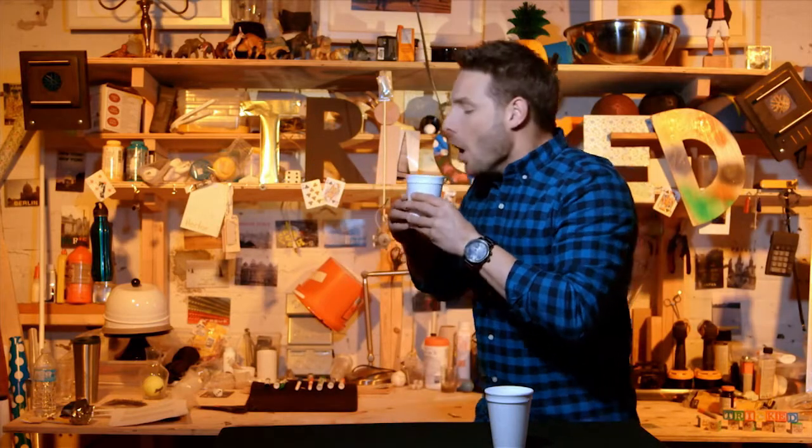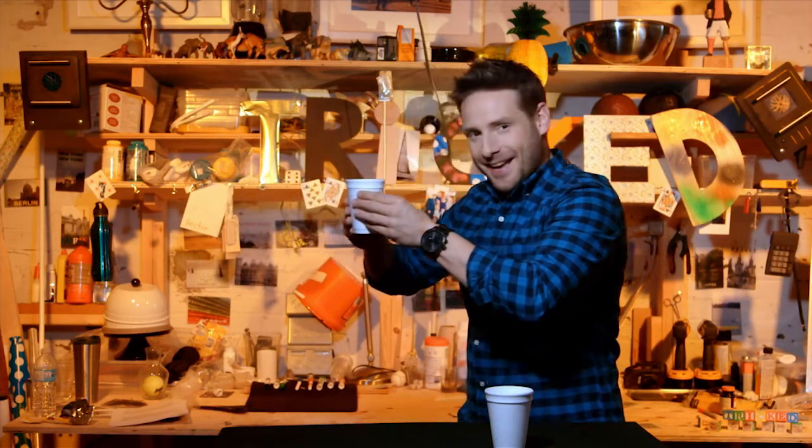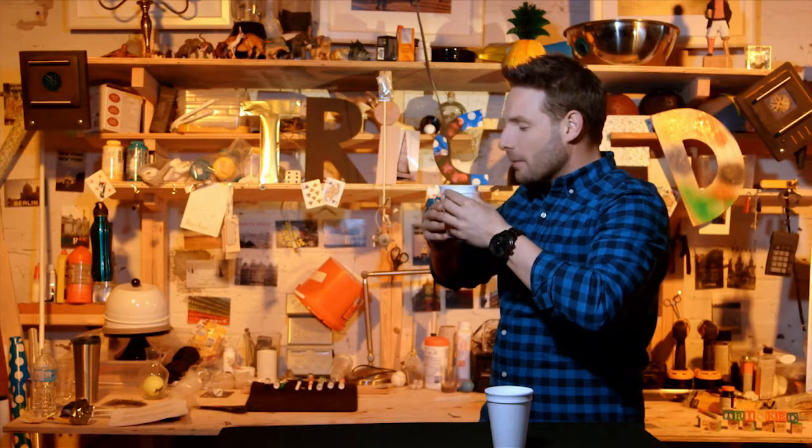I'm going to put a little bit of hot air into the cup. Watch. Come here — no, where are you going? The floating cup.